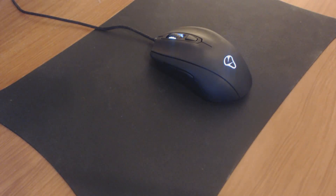This right here, people, is a Mionix Castor. If I had not done a review on this amazing mouse, then I would be doing a disservice to all the 20,000 people subscribed to this channel.